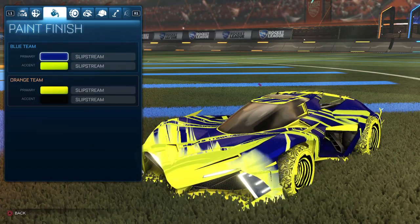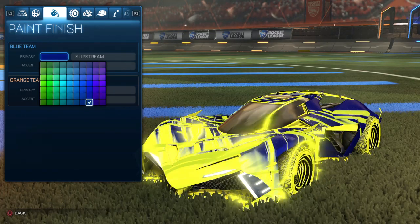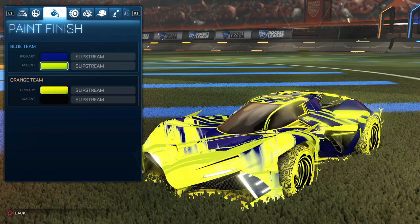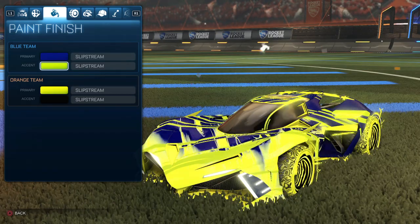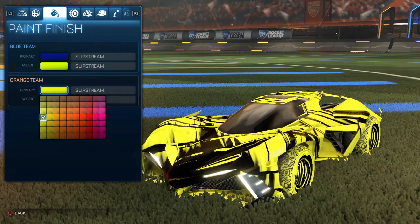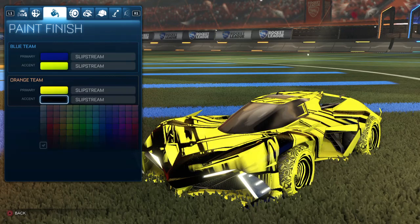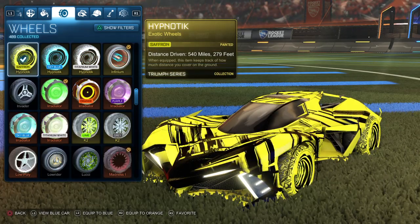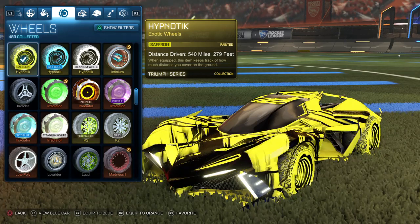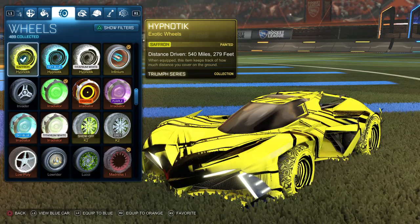For the primary on the blue side, we have blue. One side may not look as great as the other, but I like to keep it all the same color because it's saffron. For the accent, we have saffron. For the primary on the orange side, we have saffron, and then for the accent, we have black. For the wheel, we have saffron Hypnotics — these are my favorite wheels in the game. I used to have the whole collection but had to sell them for credits to keep up with episodes. I only have 200 credits, so this might be on the cheaper side for decals and wheels.